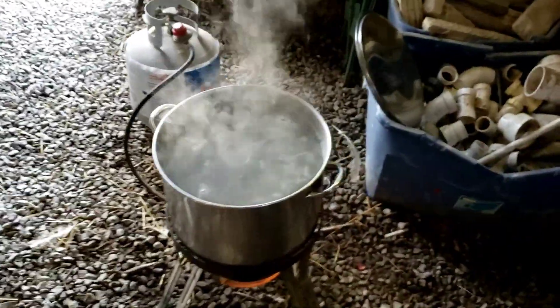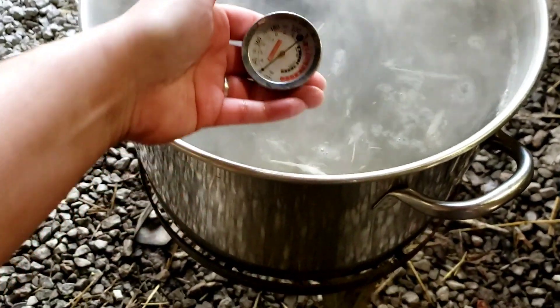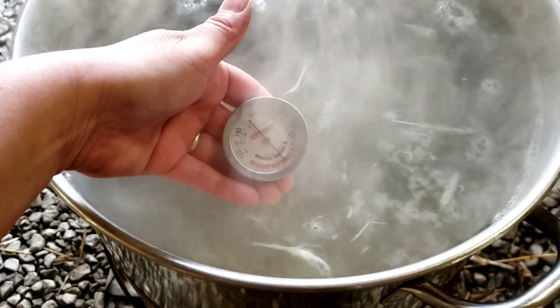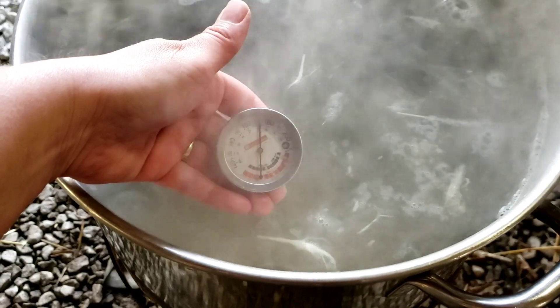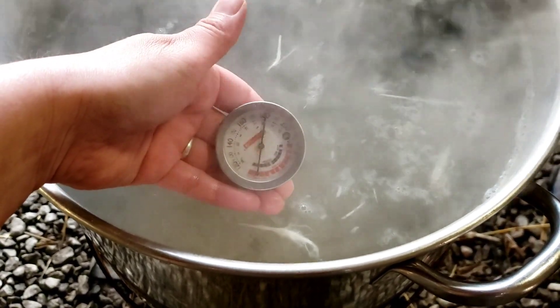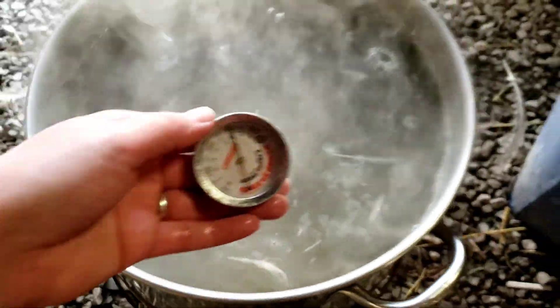Over here I've got my pot of water going. I've got a thermometer to see what's going on, so I'm going to go ahead and put that in there and see where we're at. It's slowing down at 180 — oops, that was hot. I still have 10 degrees left to achieve for the best results, so I'm going to give that some more time.